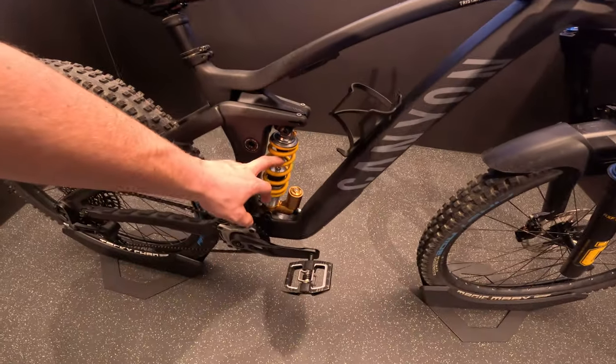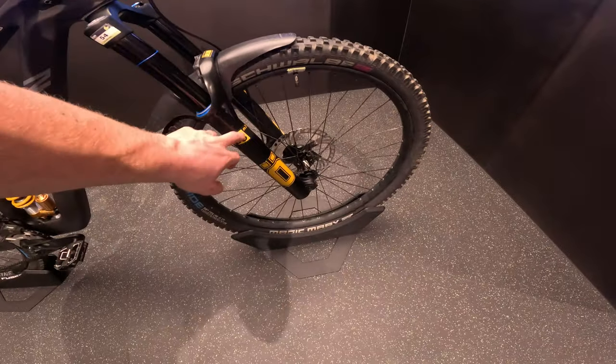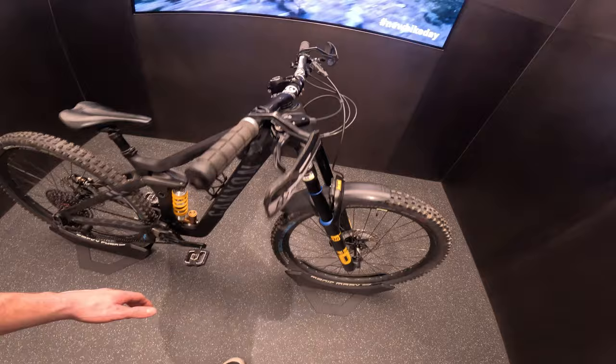That's the heart of the bike. We got the Öhlins shock on the back and the Öhlins 38 M2 in the front as well.